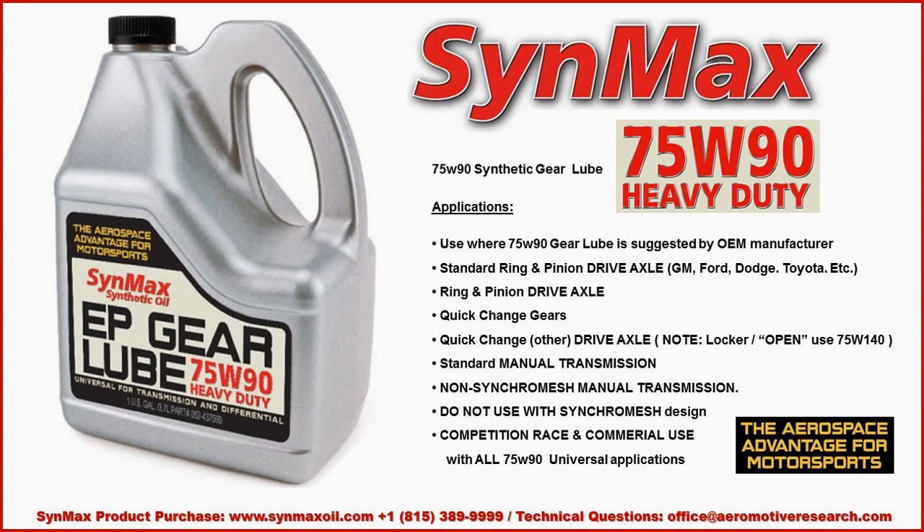If you have any type of drive axle — be that quick change, 9-inch Ford, General Motors, whatever — and you have a locker or open differential, we suggest that you use the 75W140. The 75W90 can be used in the manual transmission in a non-synchromesh application. If you have a synchromesh transmission, we suggest that you use the MTL70.